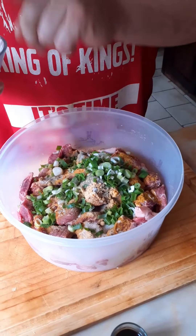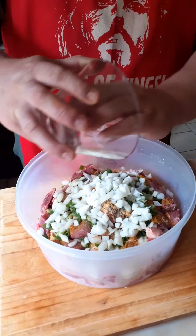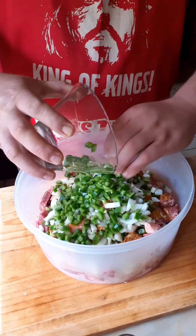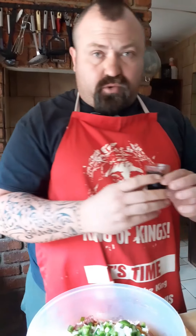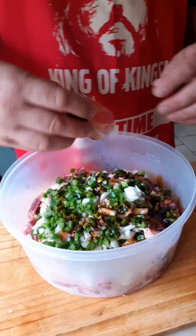Then we put in our spring onion, nicely chopped. One onion, nicely chopped. And then half a green pepper — some call it bell pepper, some call it paprika. Then seven tablespoons of booster sauce.